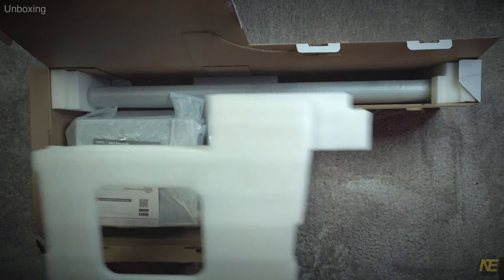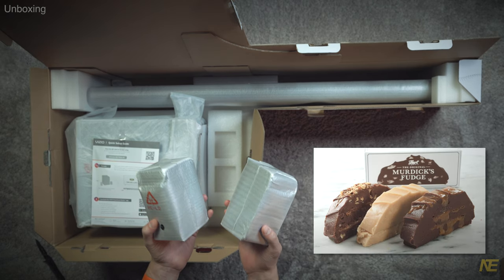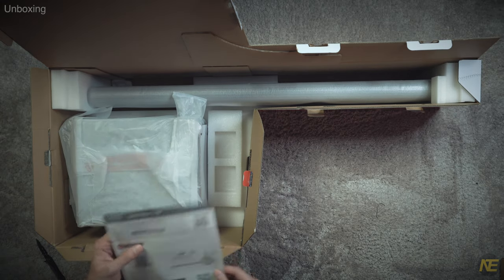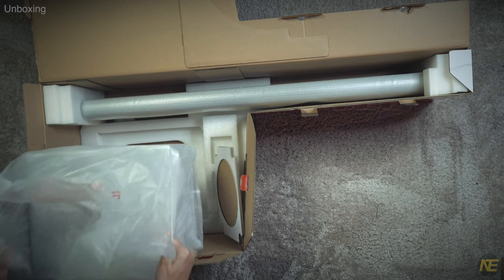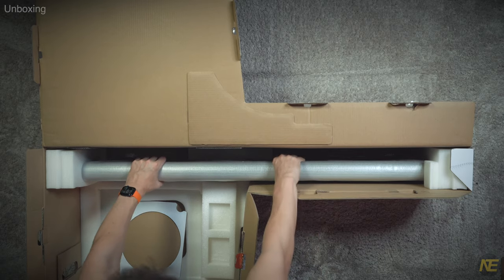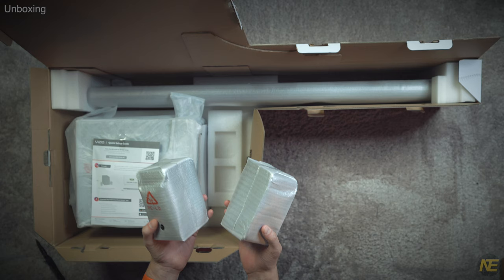Digging further. Next we've got — well, I live in Michigan — gonna guess two small blocks of Mackinac Island fudge, or less likely, just looking at size, the surround rear speakers. Vizio is giving us a 'we got you' paper with some useful pointers on how to set up the system and clearly presented contact info. Next we got our sub, and finally the soundbar.